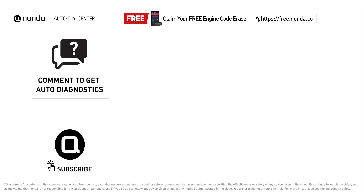To save more money on car expenses, claim a free engine code scanner at the description link below, or check out the video here for more info. You are also welcome to leave comments below — our mechanic professionals will answer them shortly.